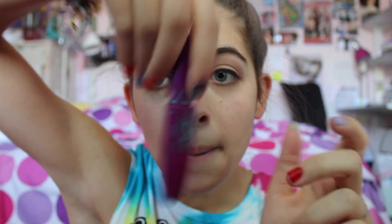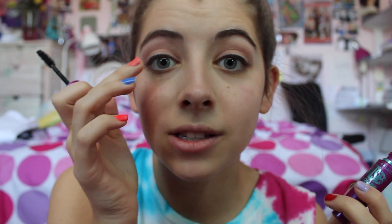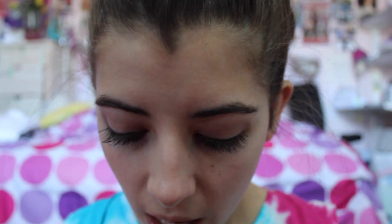Quick tip: does your mascara ever run out? Well, you can take eye drops, put a few drops in, mix it together, and it's like brand new — saves you some money. You're going to apply to the top lashes and the lower lashes, and it ends up looking like this — you get the top lashes and your bottom lashes.